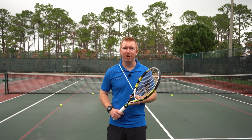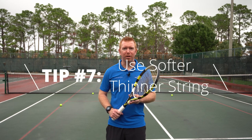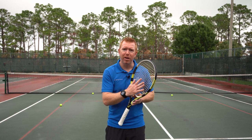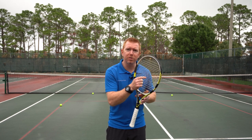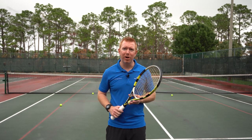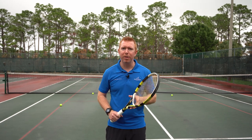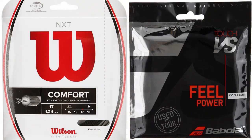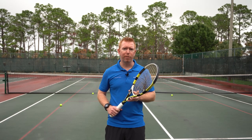Tip number seven: use a softer, thinner string. Using thinner 17 or 18 gauge string with an open string pattern gives you more space in between the strings, making for a softer string bed with less impact on your elbow. If you get arm pain playing tennis, try using a softer multi-filament string like Wilson NXT or Natural Gut. They are softer and more flexible to absorb shock, protecting your arm from tennis elbow.